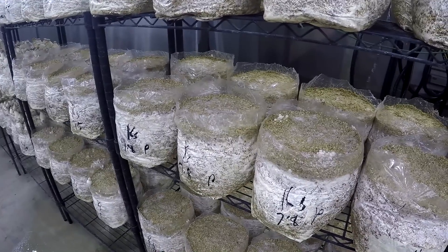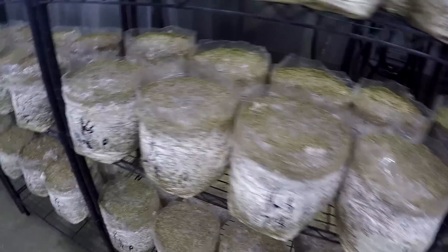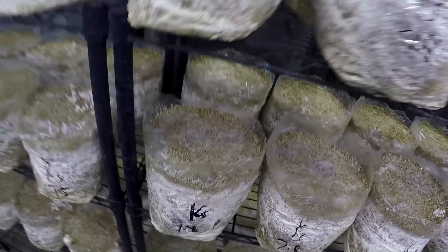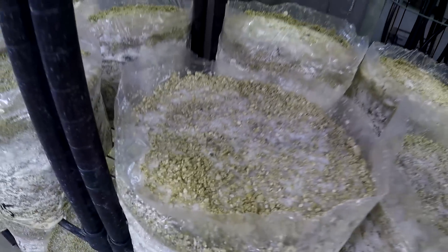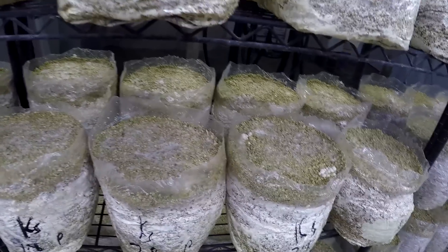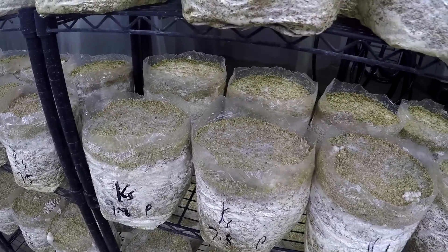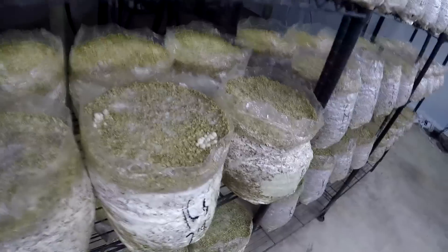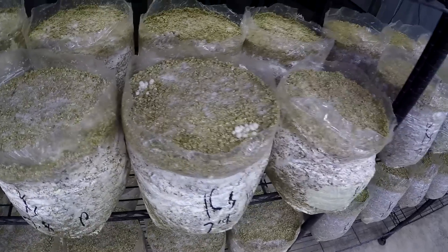Even with these blocks where I just packed the mycelium down and didn't scrape the top, it still looks like it's lagging a bit behind. You can see the pinning on the side here, yet there's no pins on top yet. The mycelium is still growing through and eating up any uncolonized substrate, but it's still creating a delay. Although I can see some of these are getting pins, I've got to try to get to 100% results with this.